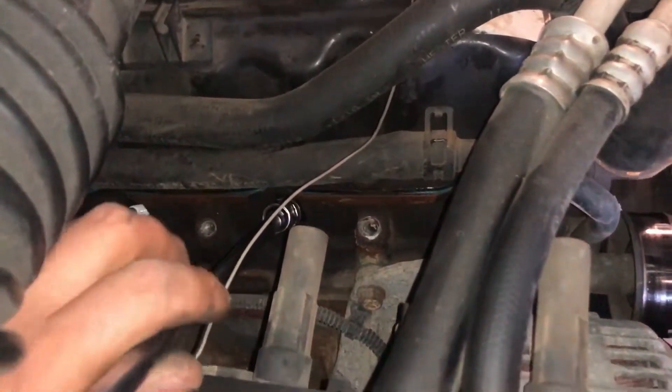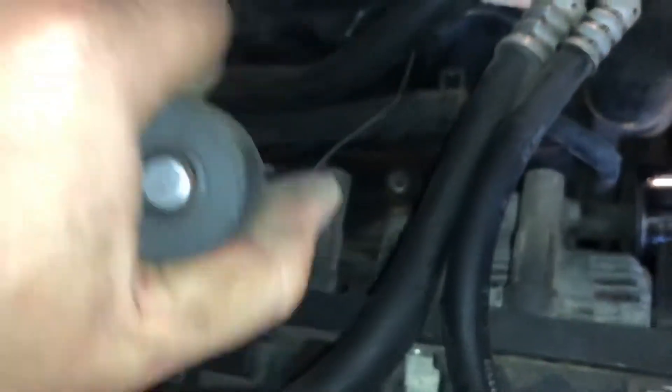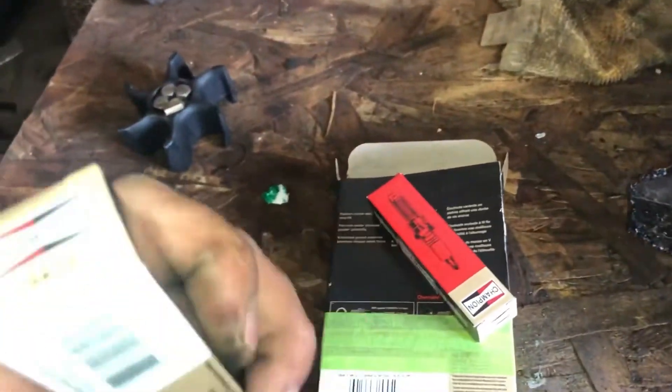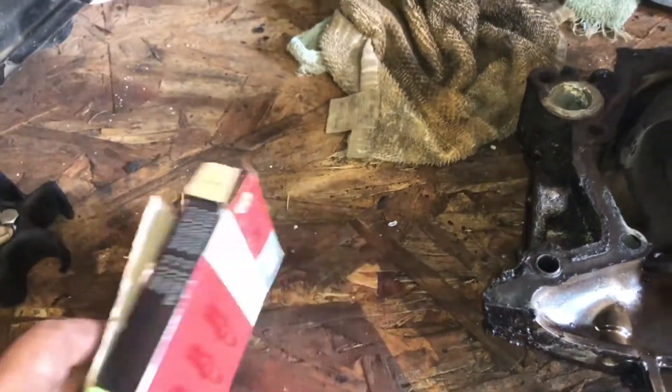Got a 5/8 socket on there. We're just going to take all these spark plugs out, get them all out. I've got some Champion spark plugs to replace them — Champion 3412 platinum spark plugs.